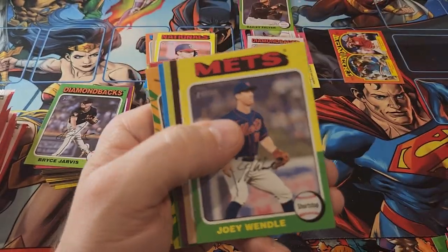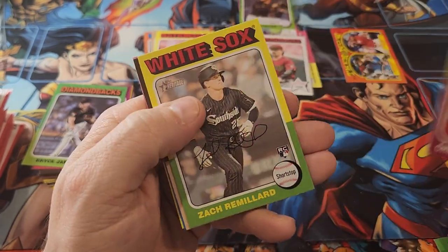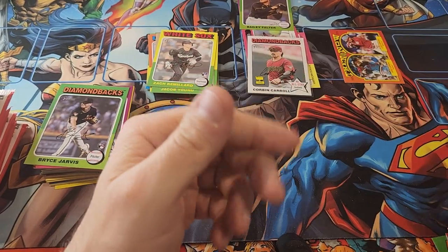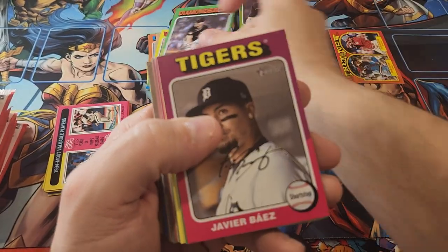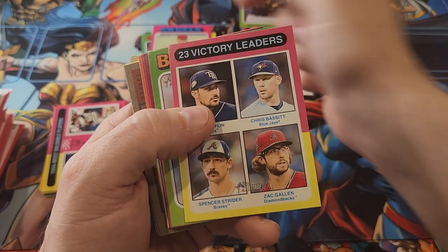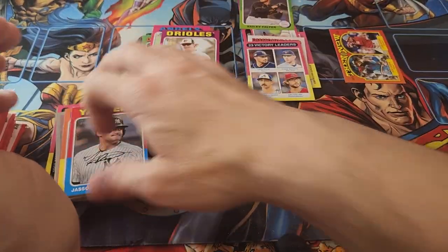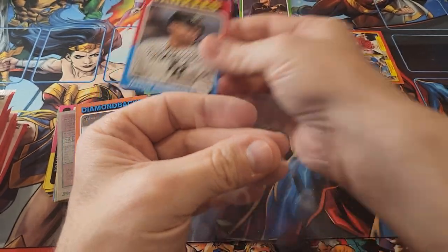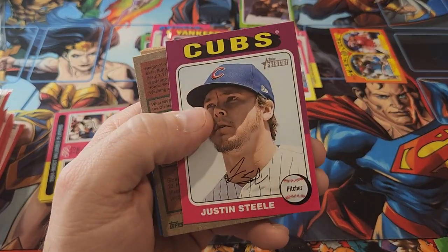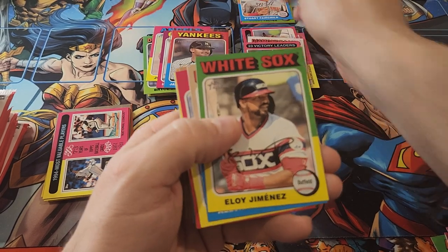Getting a couple of rookies but not the rookies we're looking for. I'm trying to pay attention and make sure there's not any autograph that's been missed, because that is another thing to look out for. There are a lot of different things to watch for — the rookie symbol, autographs, who the player is. Here's a Jason Dominguez — we'll sleeve him up. Another short print coming: Stewart Fairchild — that's our third short print of the box.